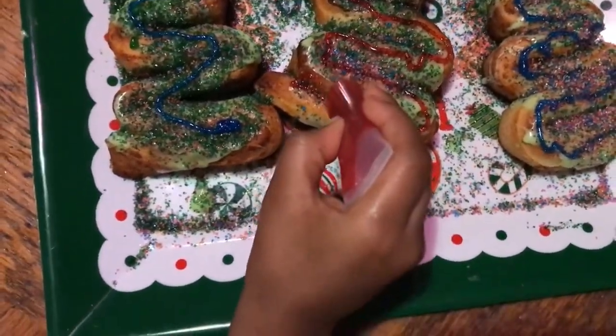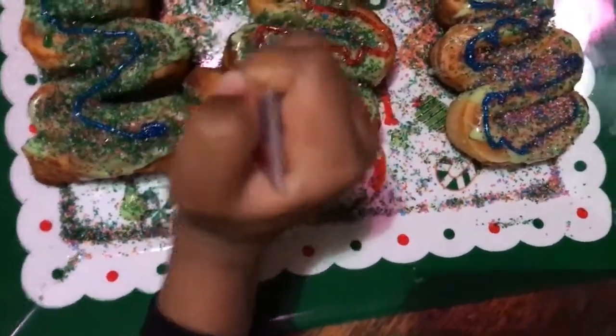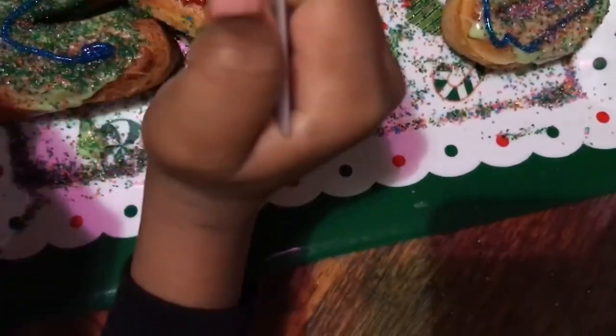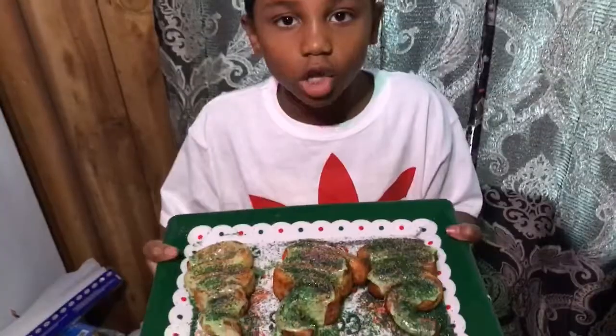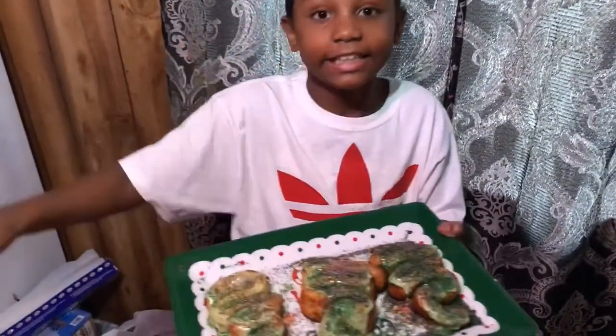I'm gonna put a blue star on top. You don't have to take them — after this, these are our trees. This is the finished product. Nova, get in there for the thumbnail!